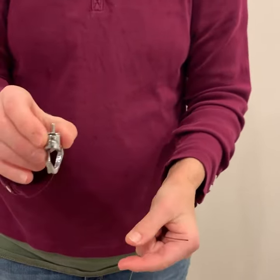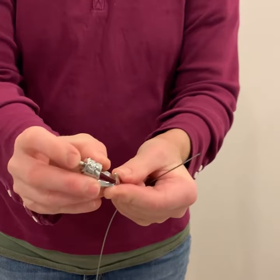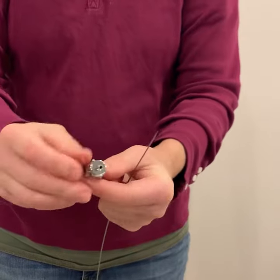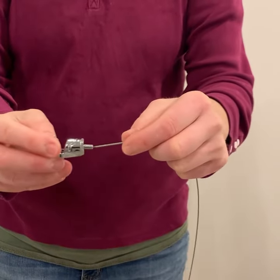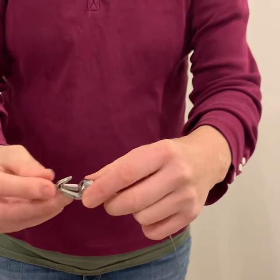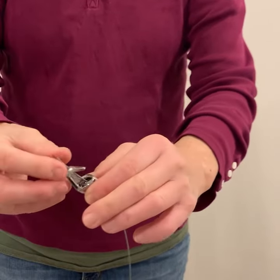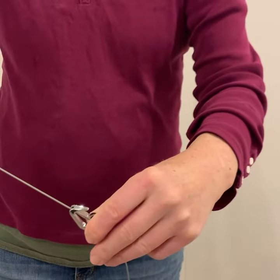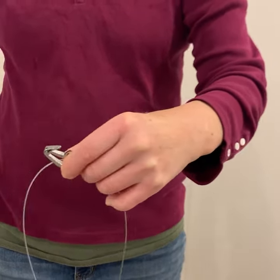Next, insert the cable into the hook. The hook has a spring-loaded retractable piece at the top. Put the cable into the top of the hook and slide it up the cable to a level about where you intend to hang the artwork. This can be adjusted further later.